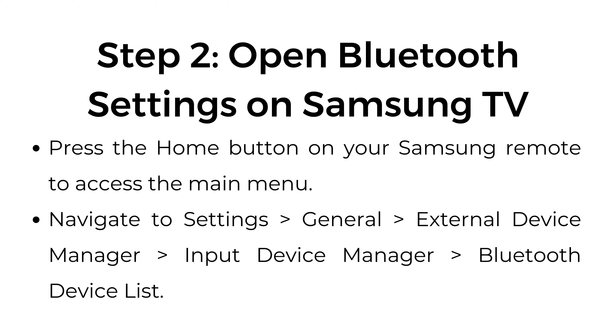Step number two: open Bluetooth settings on Samsung TV. Press the home button on your Samsung remote to access the main menu. Navigate to Settings, General, External Device Manager, Input Device Manager, Bluetooth Device List.